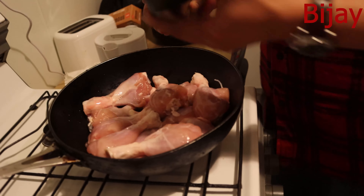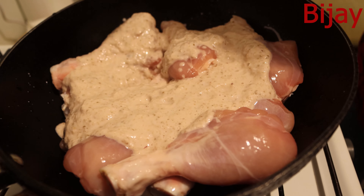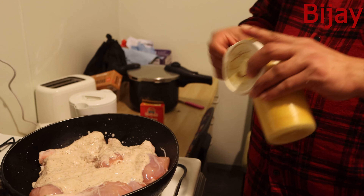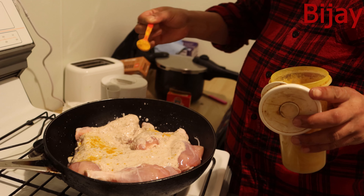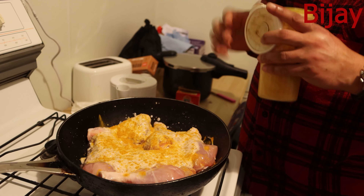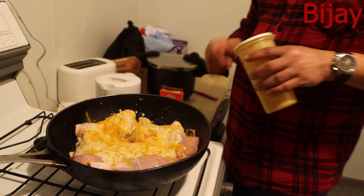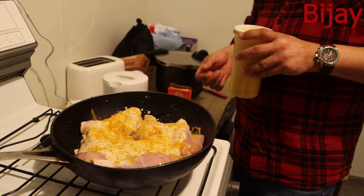I'll add some turmeric powder, because it will bring out a good color. It's really good for health nowadays — everyone knows it's a superfood. It's very good for coronavirus because it will boost the human immunity, and it's also good for digestion.